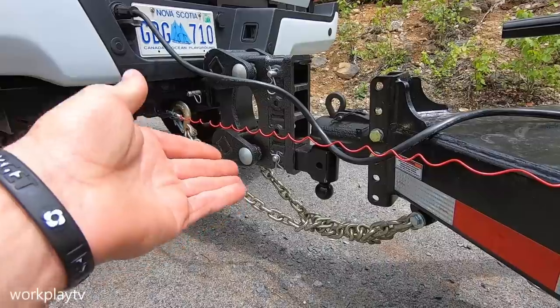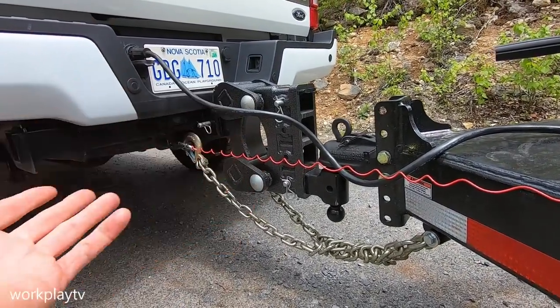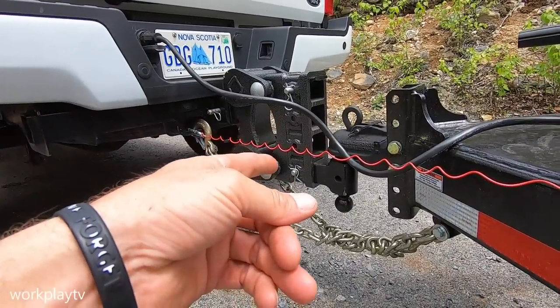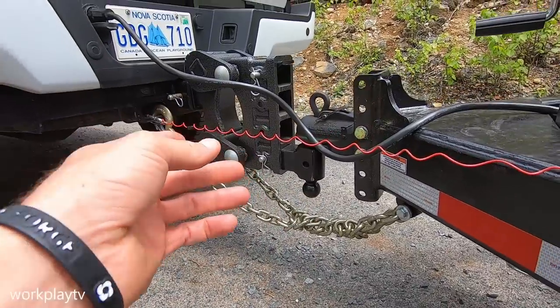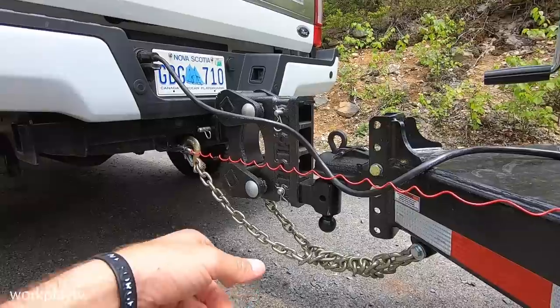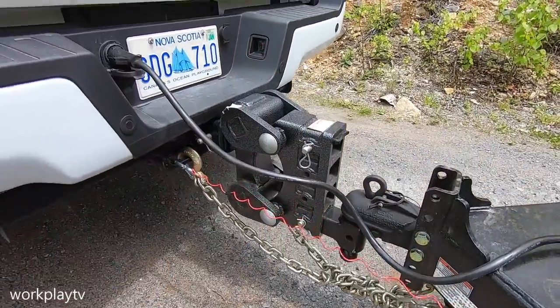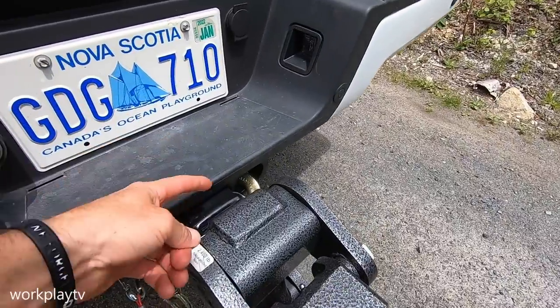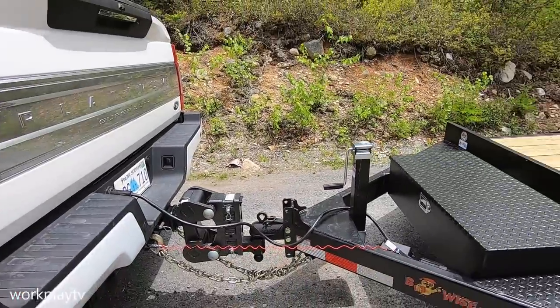You've got adjustable points depending on how high your truck is. Of course, this truck's pretty high, so I'm on the bottom setting, but you can flip the hitch over and it gives you more clearance along the ground and more adjustability going down as well. This one is the 21,000-pound version, so this goes to the two-and-a-half-inch coupler.